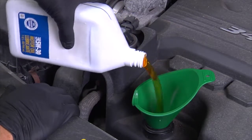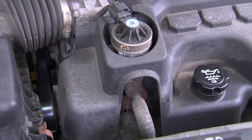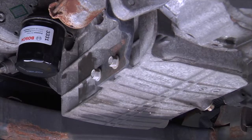Using a funnel, pour in the correct amount of new oil. When the proper amount of oil has been poured into the vehicle and all caps are tightly secured, start the vehicle and let it run for a few minutes. Shut off the vehicle and check the oil dipstick to ensure it is at the correct level. It is always good practice to re-check the drain plug and filter after the vehicle has been started and shut off to ensure there are no leaks.